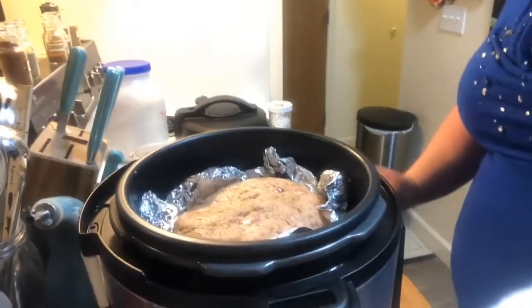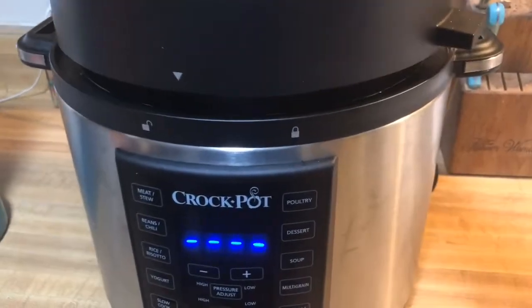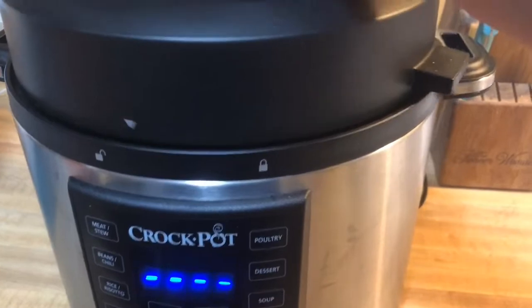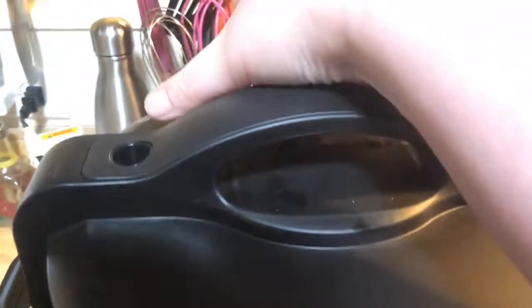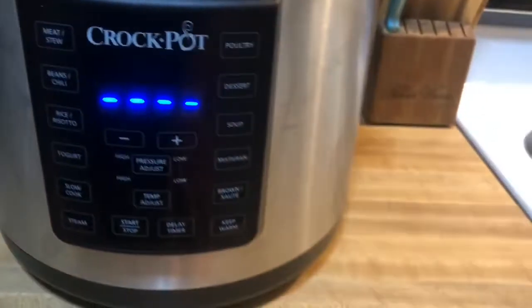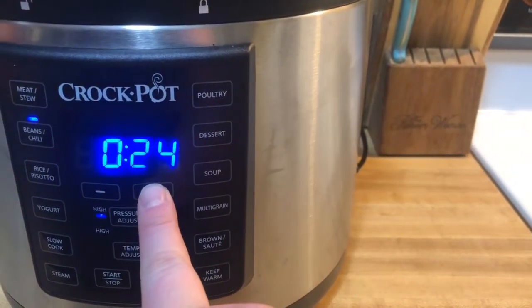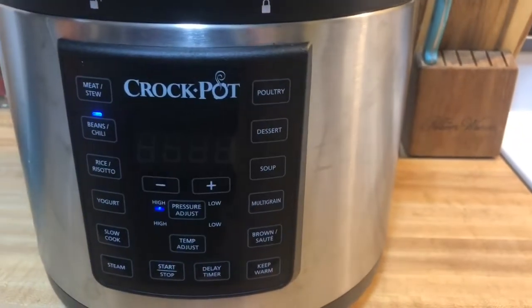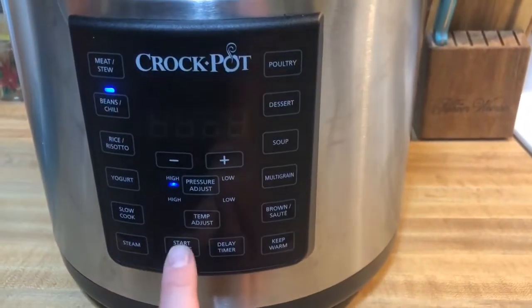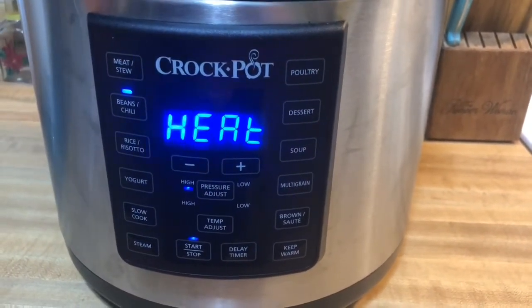Now it's time to cook. I've plugged it in, I'm going to lock the top and make sure that the valve is closed. I'm going to hit beans and chili and I want it for 25 minutes at high pressure. If you have an instant pot, you can do manual pressure at high for 25 minutes. Let's get this started — cook away.